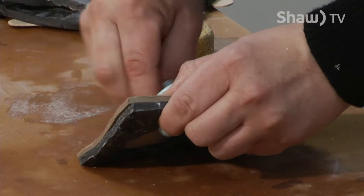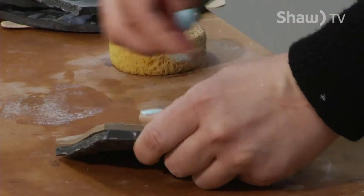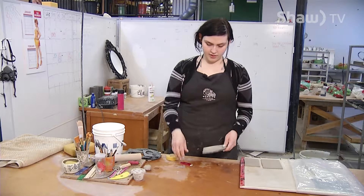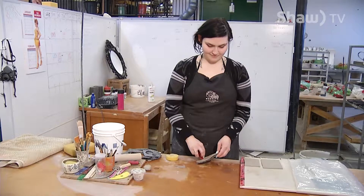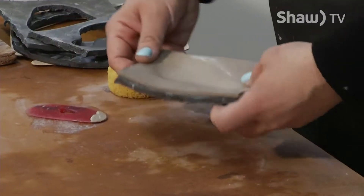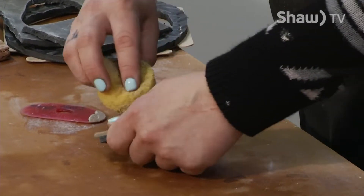I've set this clay up a little bit too long so it's not as malleable, but if you use a wetter clay you can get really pronounced shapes. I'm just going to keep wetting it and be delicate and slowly push it through.